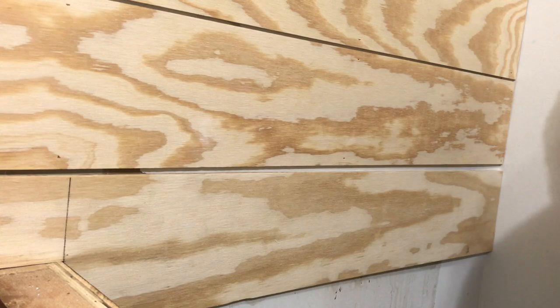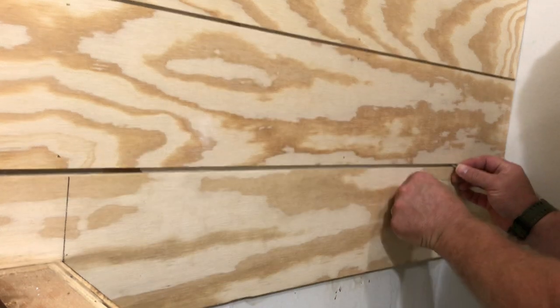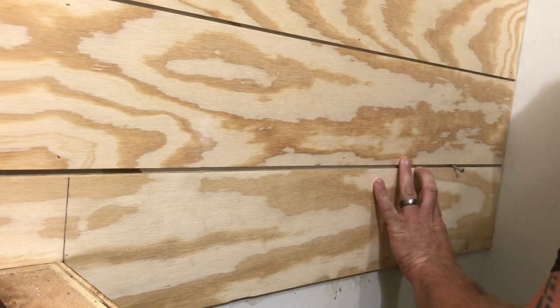By the way, I'm just using a screw in between the boards to get the one-eighth inch, or nickel gap, between the adjoining boards.